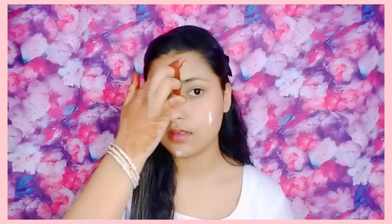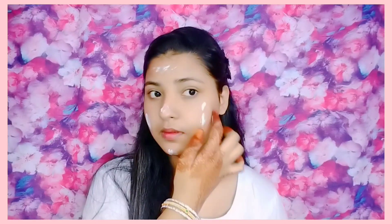Let's start. I have my makeup here, and then I have the toner with a face mist, because our skin is dry so it is necessary to hydrate it. After that, I took a moisturizer and I will put it on my face.